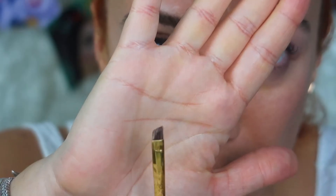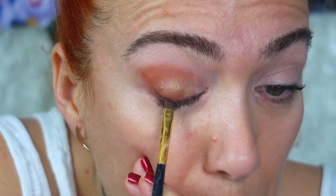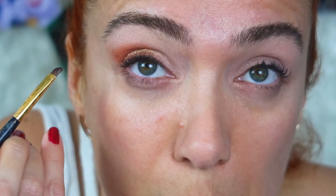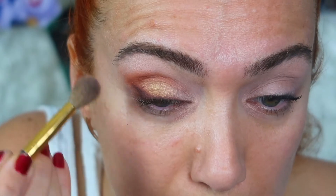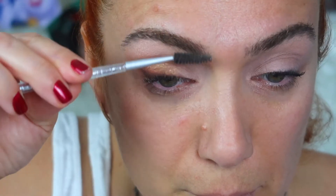Kullanacağım fırça kesik uçlu bir fırça. Bu kesik uçlu fırçayla yukarıya doğru, kaş çizgime doğru koyu bir kahve far kullanıyorum. Bunu bütün kirpik dibine uygulayabilirsiniz. Bu, eyeliner çekmeden önce gözünüze şekil vermekte daha rahat edebileceğiniz bir çalışmadır. Bunu da yukarıya doğru taşıyabilirsiniz. Şimdi birazcık kaşlara şekil veriyorum.